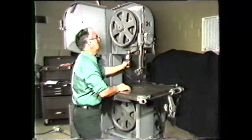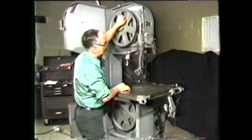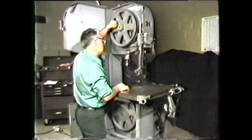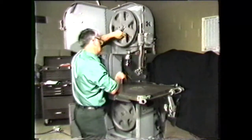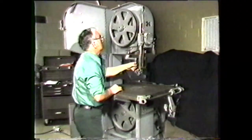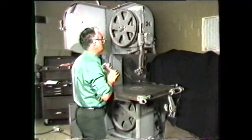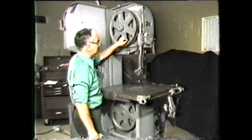With a slight tension on the band, turn the band wheels by hand to move the band through the guides. Continue turning the hand crank until you have the proper tension on the band as indicated by the tension indicator. Again, turn the band wheels by hand and check to see that the band is tracking in the guides and against the backup bearing.